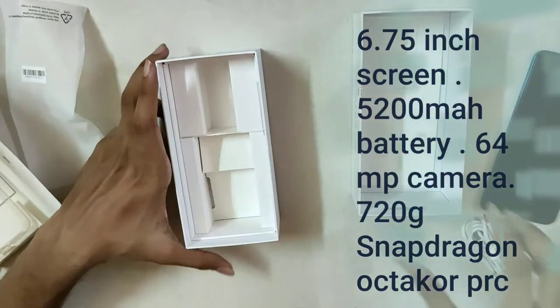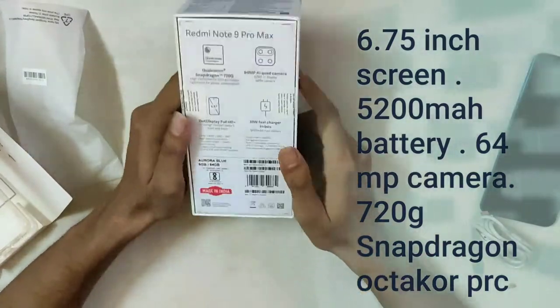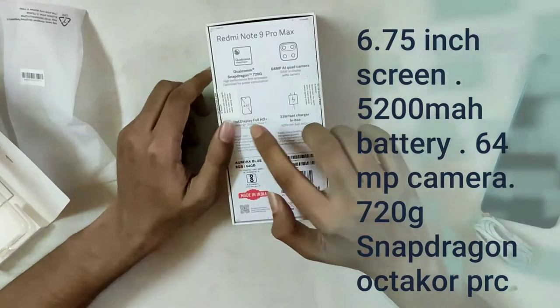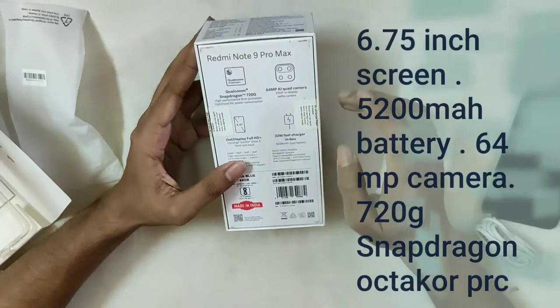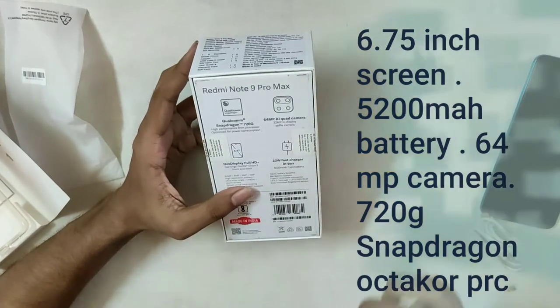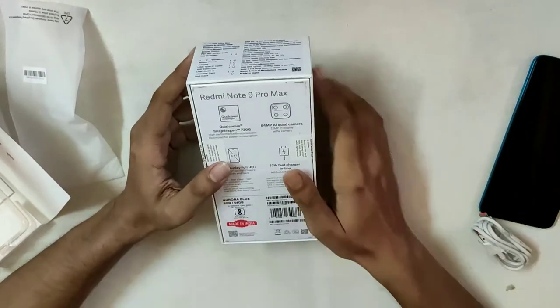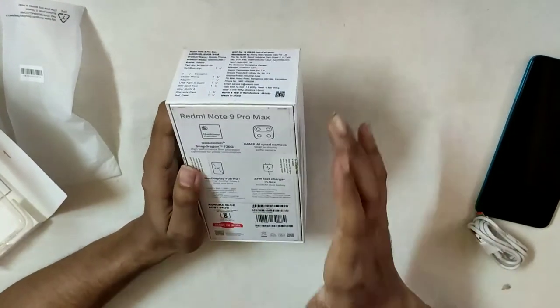This is the box content — let me show you the features. This phone has a 6.67-inch display, fast charger at 33 watts, quad camera setup: 64 megapixel, 8 megapixel, 5 megapixel, and 2 megapixel depth sensor. It runs on a Snapdragon 720G Qualcomm processor, with 6GB RAM and 64GB storage variant — the Redmi Note 9 Pro Max.